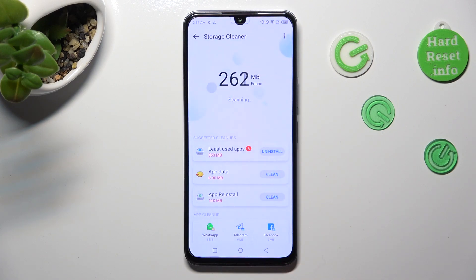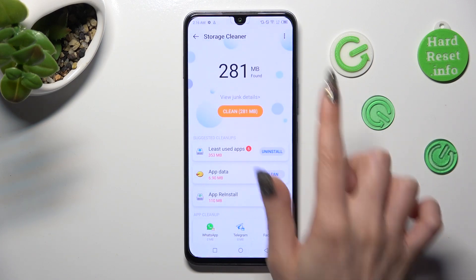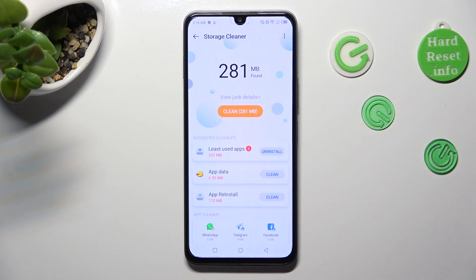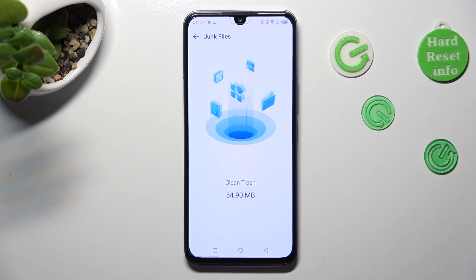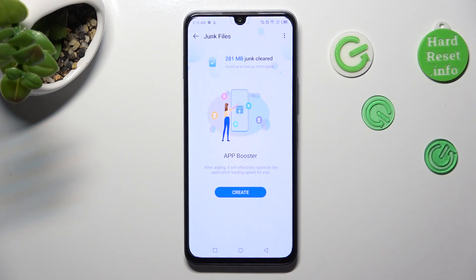Then choose clean under view junk details. As you can see, the storage of my Infinix was successfully cleaned.